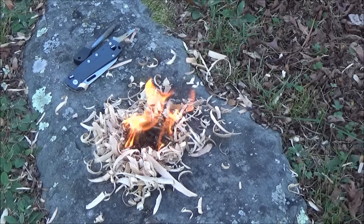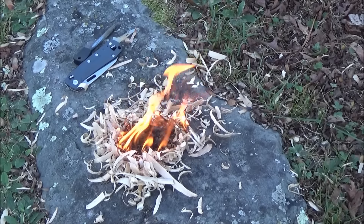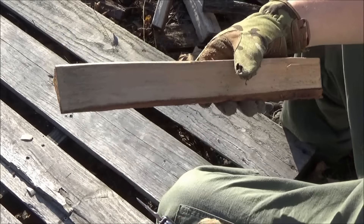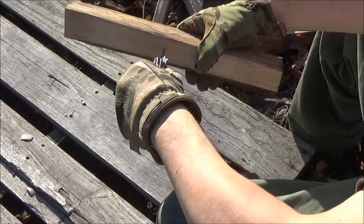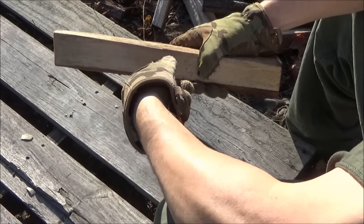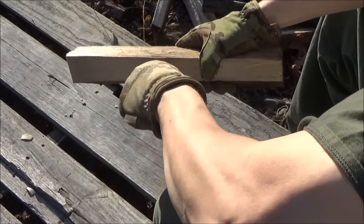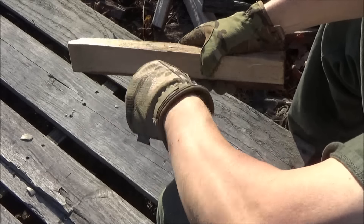This is also usable as an awl and as a reamer. Technically a reamer is a hand tool that can create or enlarge a hole. The reamer function does work well — that's just a piece of firewood from batoning in some other video. Those are Mechanics brand gloves — with an X — pretty useful. The reamer function works well and you could drill all the way through if you wanted to.